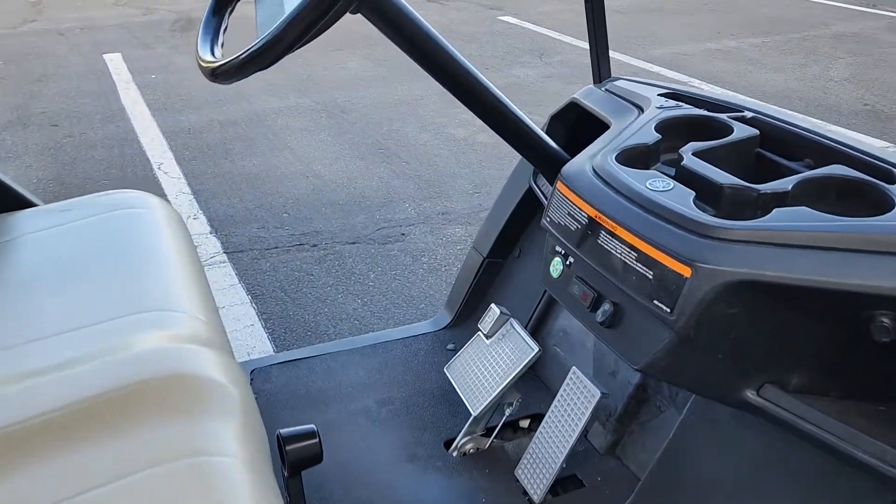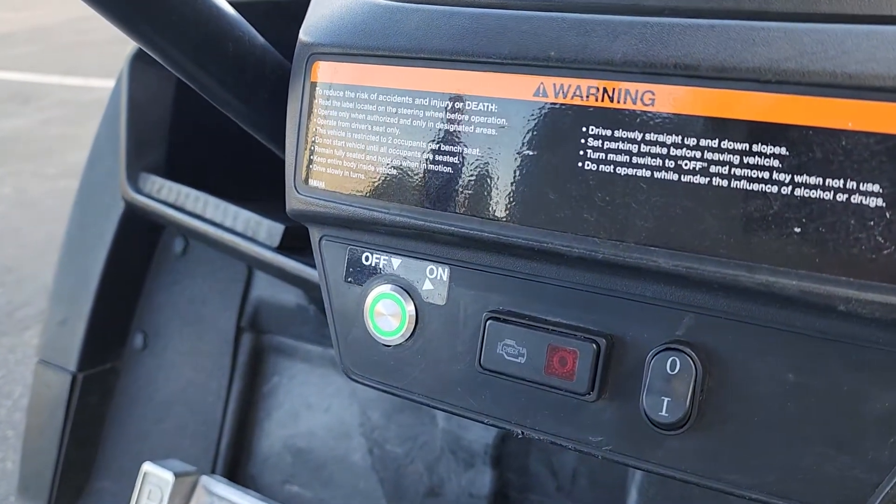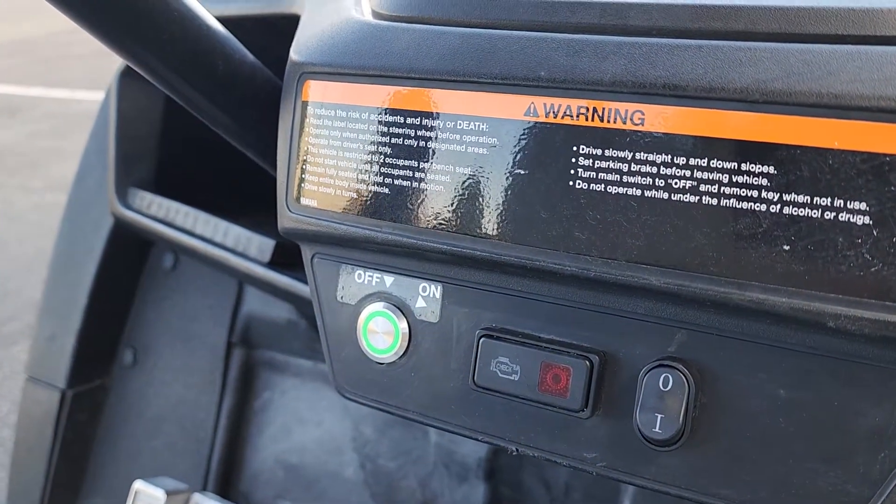If you'd like, you can also leave the vicinity. The button will stay illuminated green, so you can have quick access back to the cart.